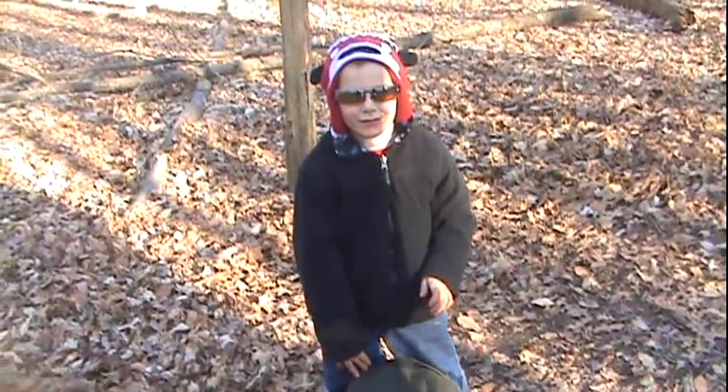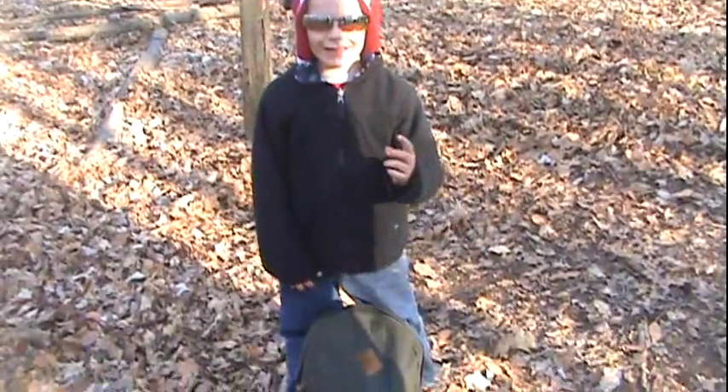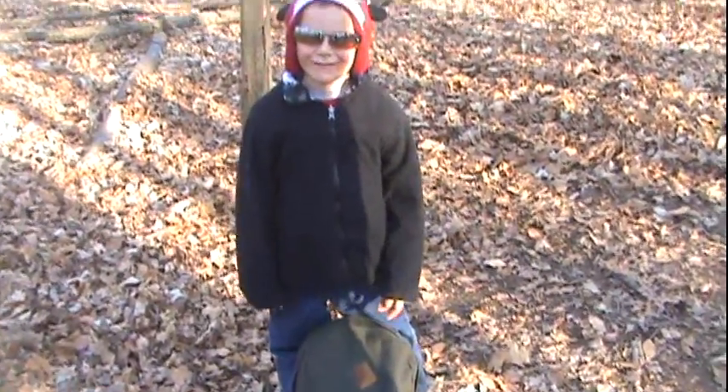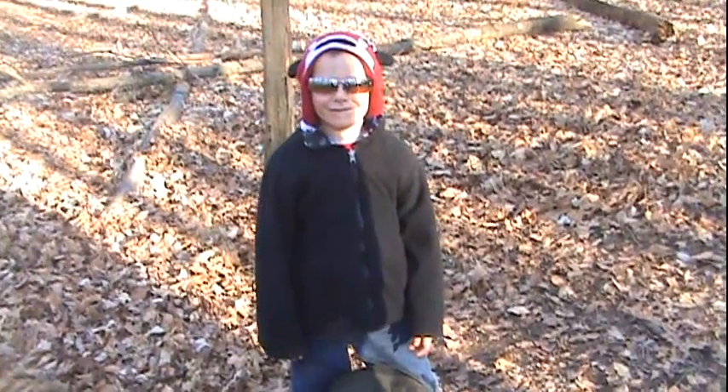What do we say? Thanks for watching! Where's your gloves at? I don't know. You lost them, didn't you? Again. Thanks for watching, everybody.